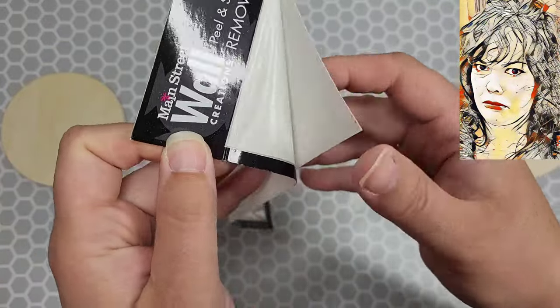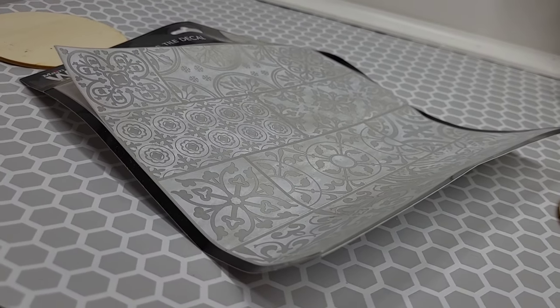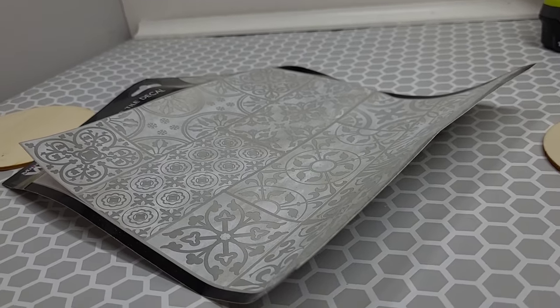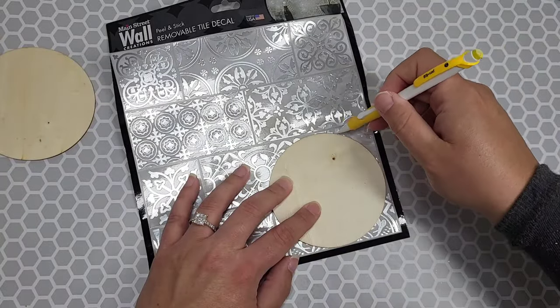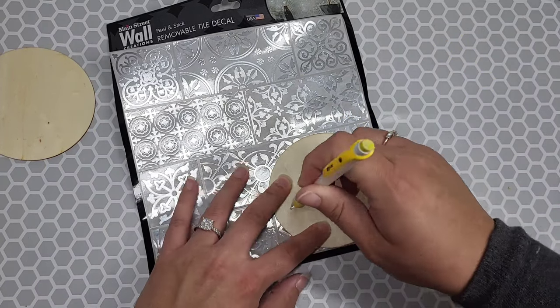I left it out on the patio, the heat got to it, and it's just a sad, wavy, non-sticky mess — but we're going to use this anyhow. I'm never going to let a sad, non-sticky, flimsy-looking tile discourage me from using it. I'm going to do it anyhow.